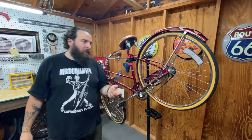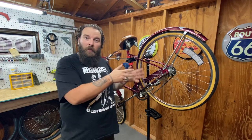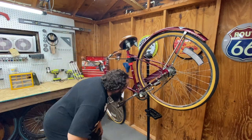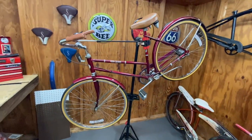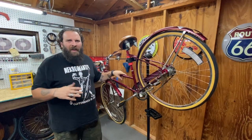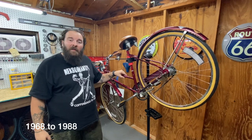Hey everybody, welcome back to Draw Shares Ride. So today I'm going to do this quick video I didn't upload last week. This is a 1981 — I thought 1983 or 84, I wasn't even close — 1981 Free Spirit. This was a bike produced by, I believe, Sears. They made them from like the early 70s for a while. This is actually my mother's bike.